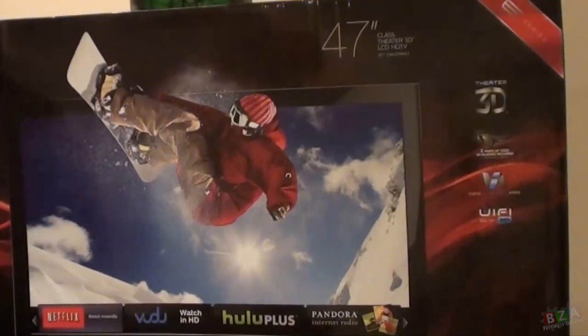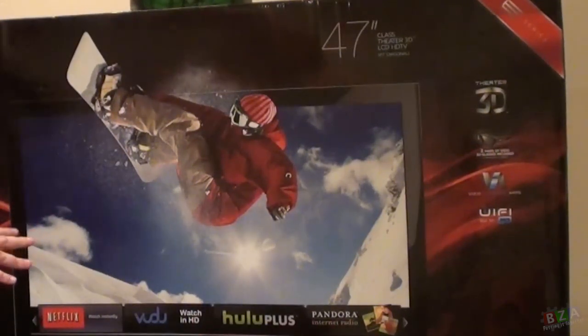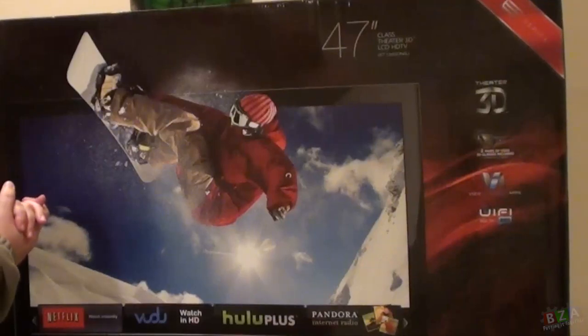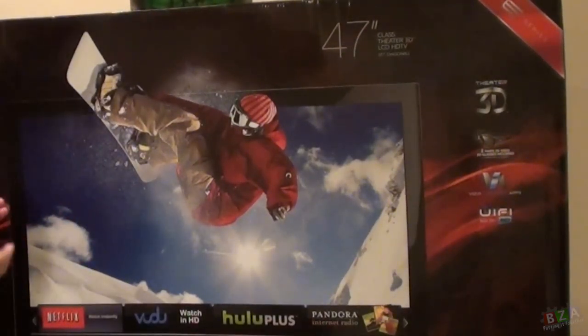We went with the Vizio 47-inch 3D TV. Vizio was not my first choice — it wasn't even on my radar until we were actually in the store and I took a look at the actual quality of the picture, and it really did surprise me. I consider it more of an entry-level 3D TV, but it was very, very good quality in the store, so hopefully I can get the exact same results here.